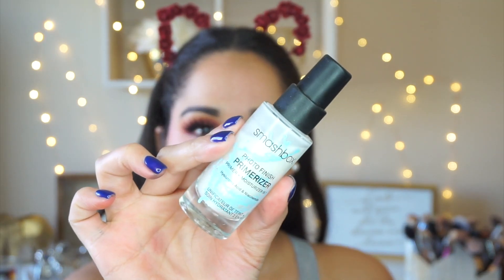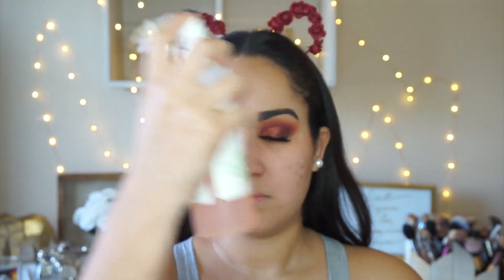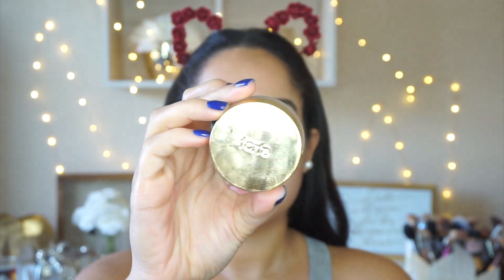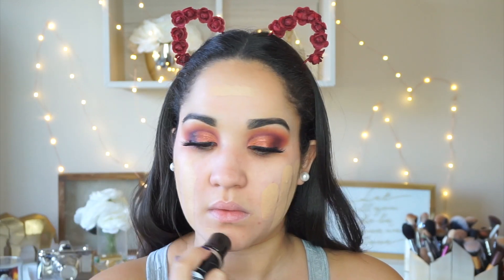To start on complexion, I'm taking the Smashbox Primerizer — I mentioned this in my 2017 beauty favorites, I'm obsessed with it. Then I'm taking the Mario Badescu Rose Water, spritzing that everywhere for extra hydration and buffing it in with a Tarte foundation brush. To fill in my pores and get a smooth canvas, I'm taking the Clean Slate primer from Tarte. For foundation I'm using the Makeup Forever HD Stick Foundation, definitely an oldie but a goodie, buffing that out with a Tarte foundation brush.